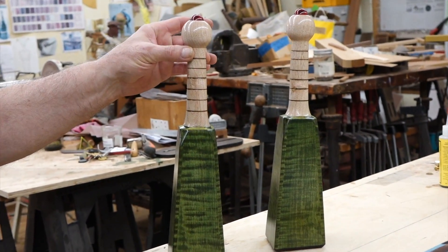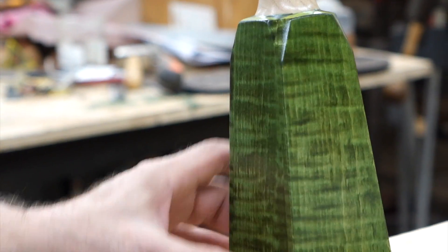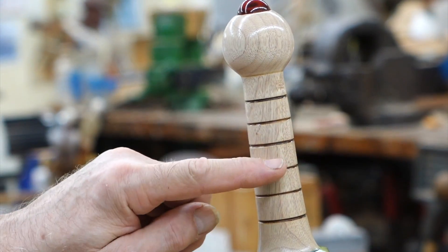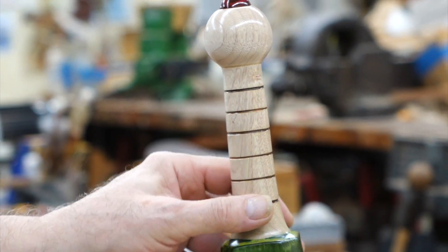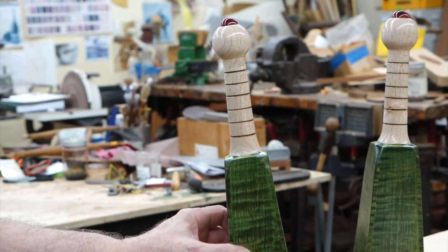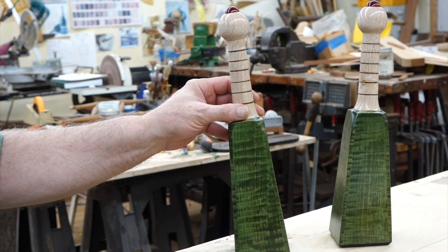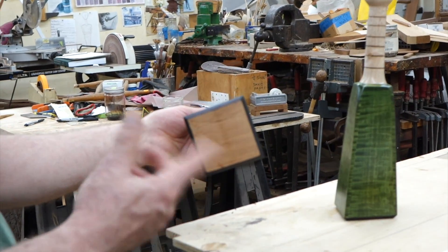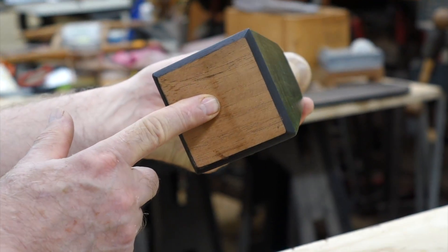The grip section is actually black walnut. Once the pieces were glued on and this truncated taper shape was established, I bleached the whole upper section because I wanted a nice contrast between the upper grip section and the lower section. I also wanted an area where I could add some weight if necessary, so that the clubs would be effective for swinging and better to exercise with. Once I determined I needed weight, I drilled a hole in the bottom of them and put several ounces of lead shot inside.